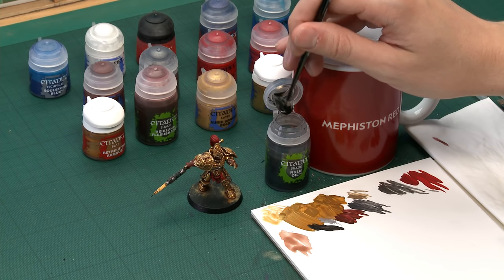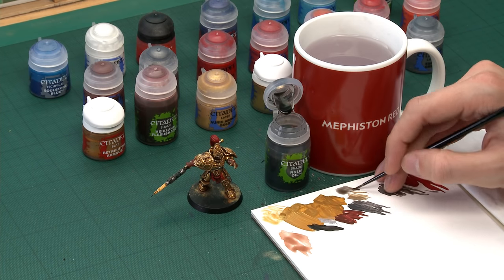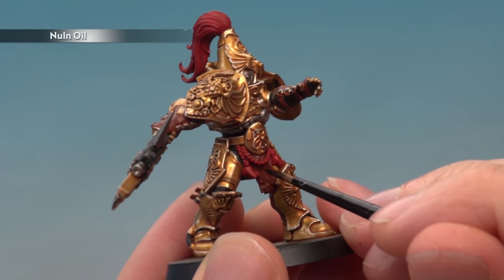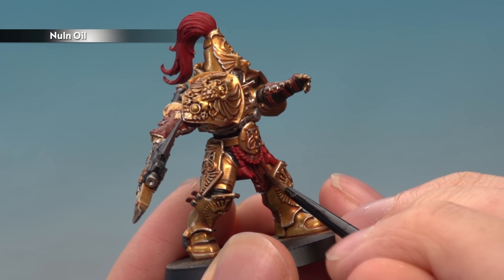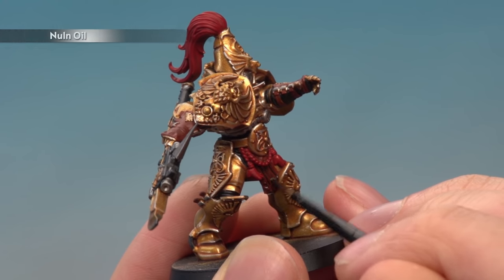With all those colours established, we're ready to shade them — all of them are going to use Nuln Oil. Use a small layer brush for much more controlled application. Use your palette to gauge how much you have on your brush, then paint Nuln Oil directly over the leather, the red, and the silver. Apply an even coat but be really careful as you get close to the gold so none of the shade gets onto the armour details.